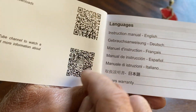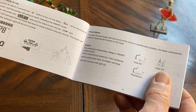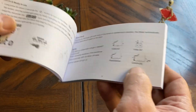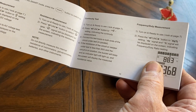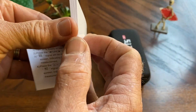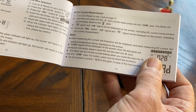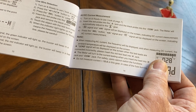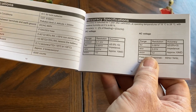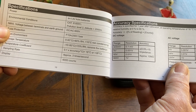And there are some QR codes, and there is even one for YouTube. Let's go through this real quick. Turn it on — it's ready to use. Resistance, AC and DC current. Some specifications. Looks like it runs on four AAAs. It's Cat 3, 600 volts.